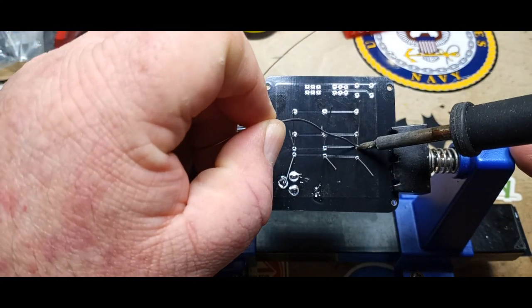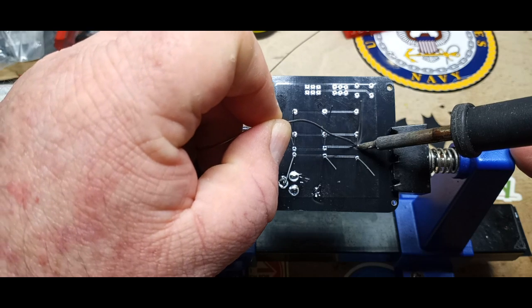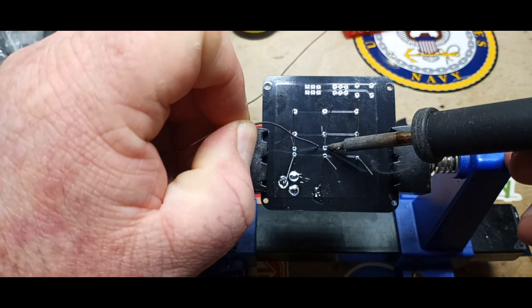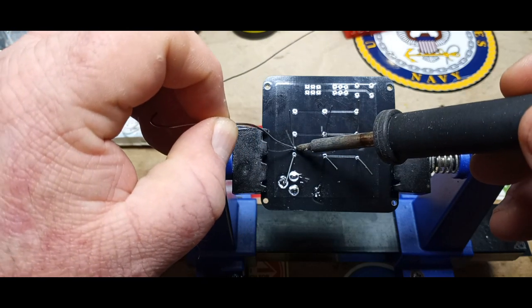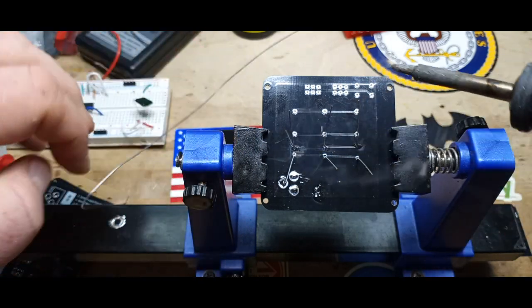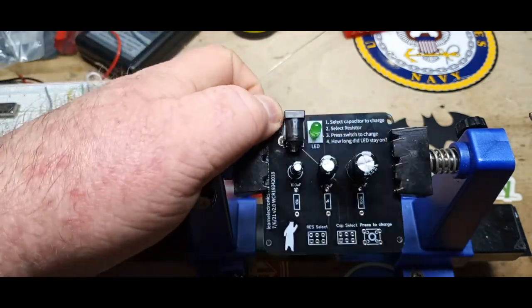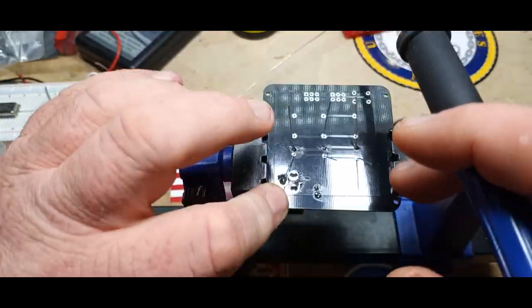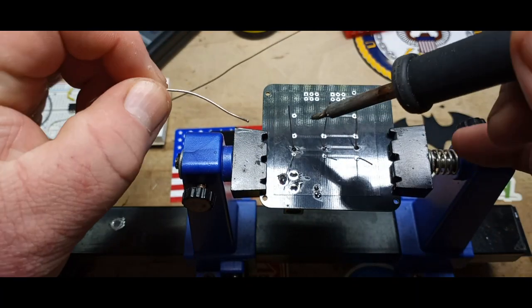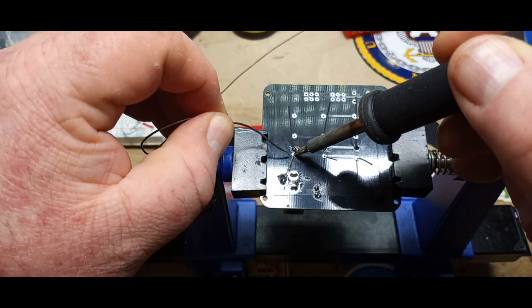We'll solder one leg of each one first, then check to make sure they're sitting properly, and then come back and get the other leg. Those actually aren't too bad — I got lucky, because I didn't do it on purpose, just kind of stuck them in there. Sorry for the noise in the background — it's the solder sucker going.